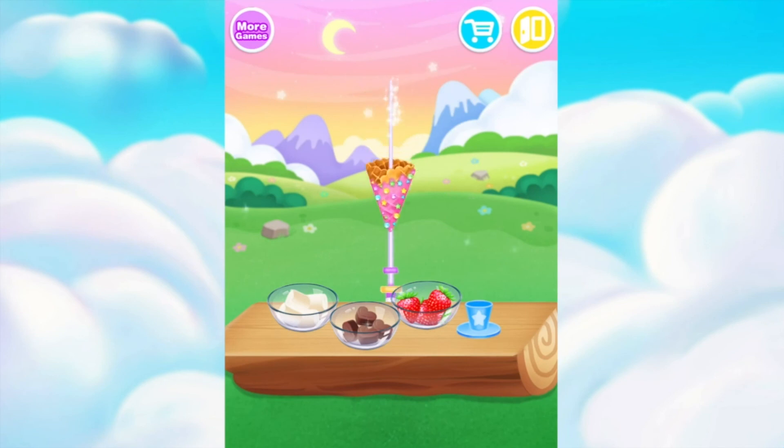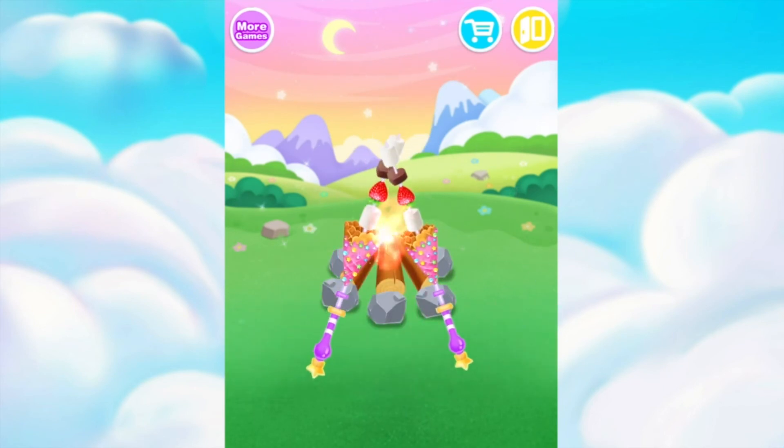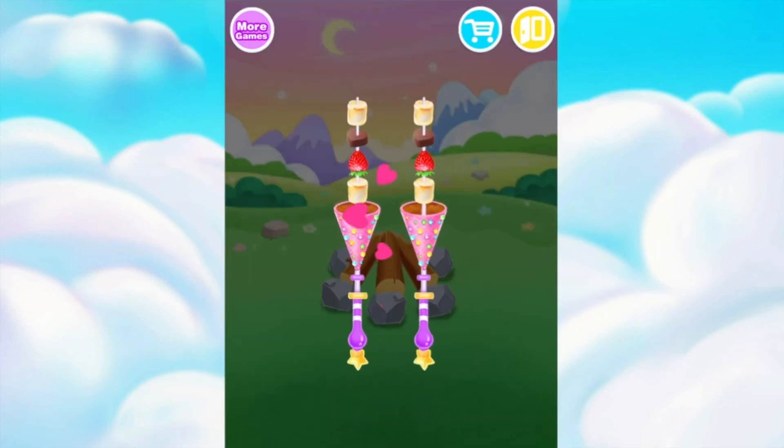Slide the cone to the bottom of a skewer. First, string marshmallow. Then, fresh strawberry. And with marshmallow. Let's roast it! It's so funny!